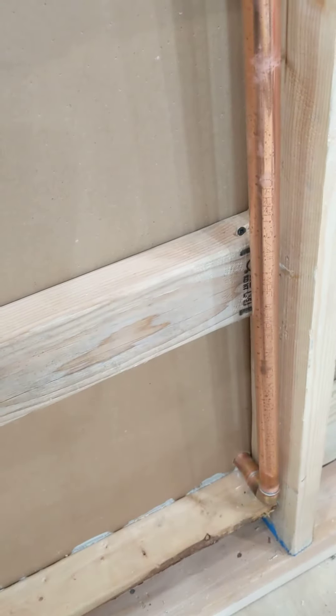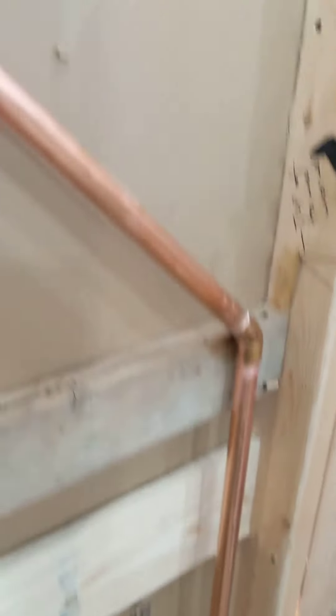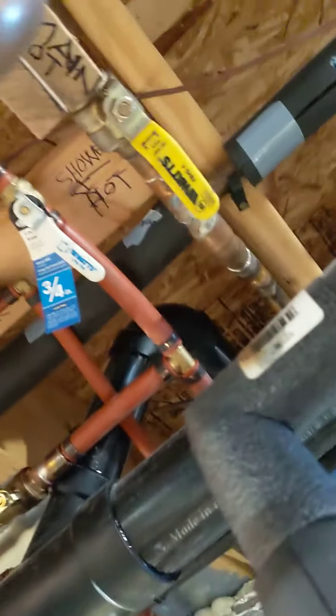Here's the inlet line for the hot water and the outlet, and then it goes right back to the tankless water heater behind this wall right there. I put in a series of valves right there so that if I need to take it out in the future, I can just disconnect it.